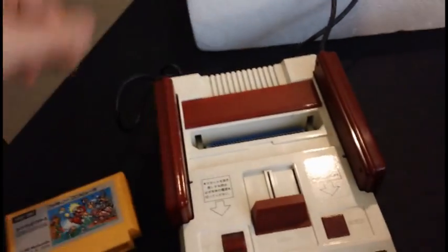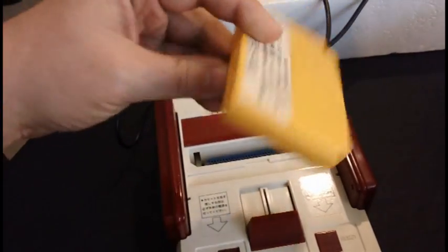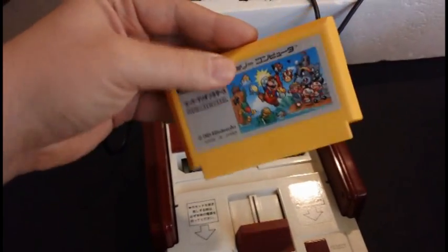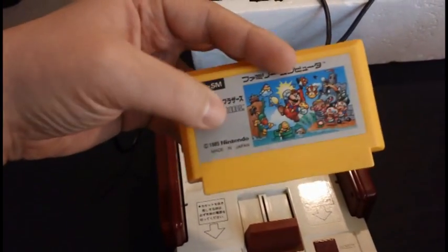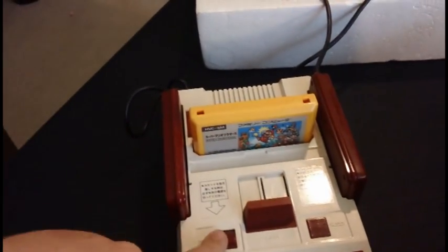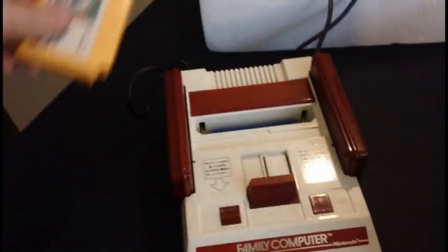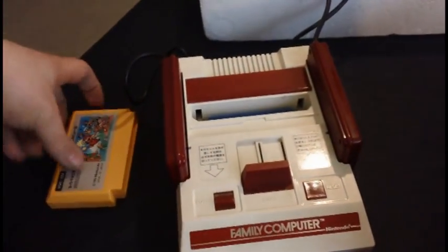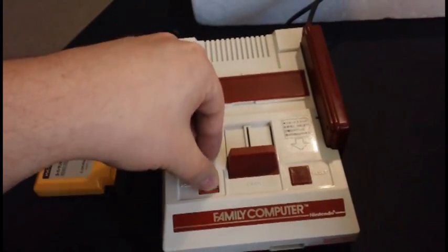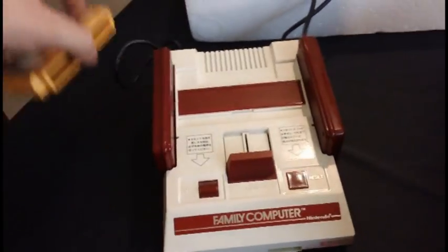The games go in the top like so. Not only is the console much smaller, but the cartridges themselves are much smaller. This is Super Mario Bros., copyright 1985 — that loads in like so. There's a power button, a reset button, and an eject button in the middle. You could almost argue this is a similar design to the Super Nintendo, with the power button, reset button, eject button in the middle, and being a top-loading system.